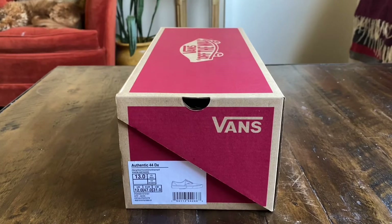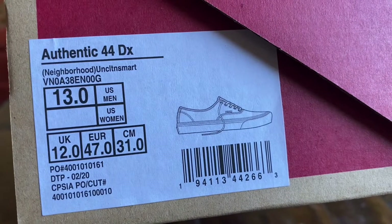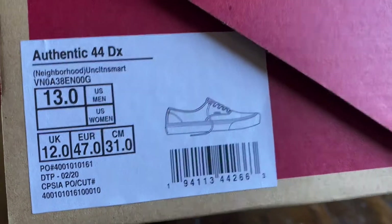What's good guys, OBF back again with another sneaker review. Today I got the Authentic 44DX from the Neighborhood and Mr. Cartoon collaboration. Colorway is Uncle Toon's Mart, these are size 13, and retail on these was $70.